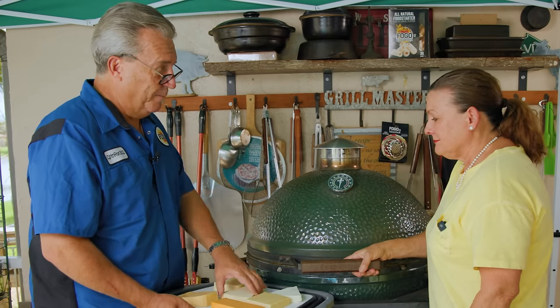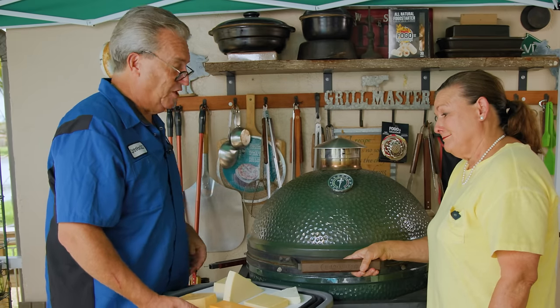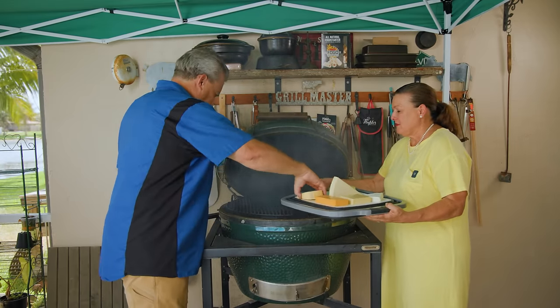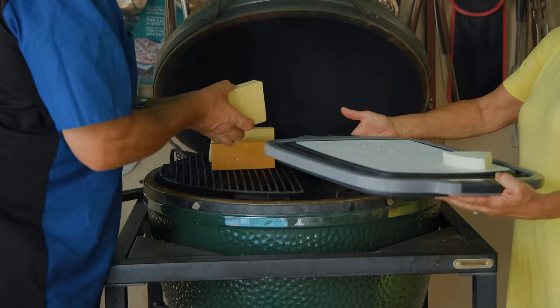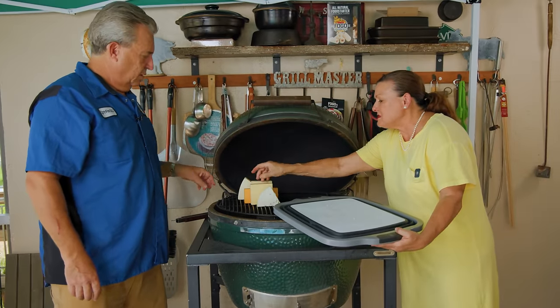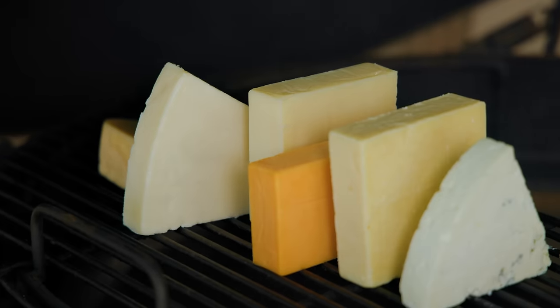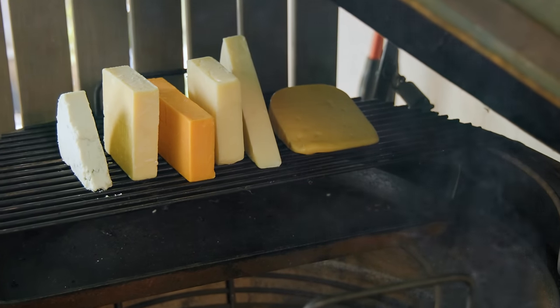That makes total sense — I would have been stuck on putting it flat down. These little things you wouldn't think of. Let's piece this puzzle together now. Since you mentioned it, all I want to do is put the cheese standing up. I would too. We've got about an inch or two of space between each piece of cheese so the smoke can gather all around the whole thing. You did a great job, Ronald. It looks awesome.